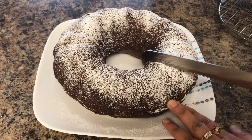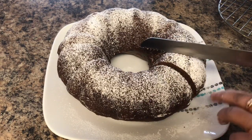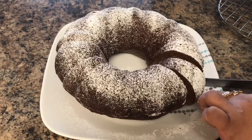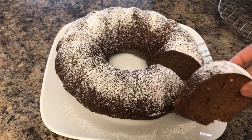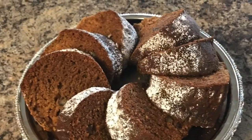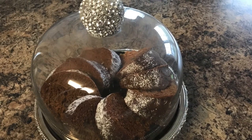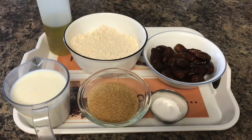Hello friends, namaste! Welcome to my channel. Today's video is very short and sweet — sweet because I will be making date cake today. It's very moist, soft, and easy to make because you can make it in a blender also, and it tastes so good even without frosting. Before starting, please do like and share this video and subscribe to my channel. So let's start with the date cake ingredients.